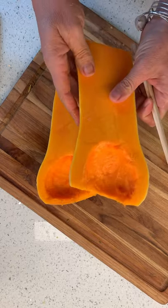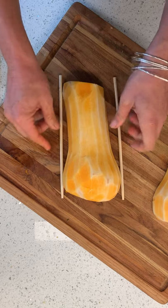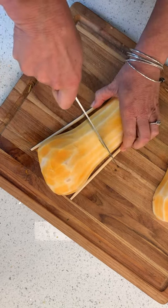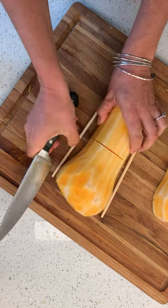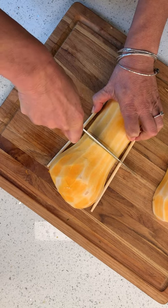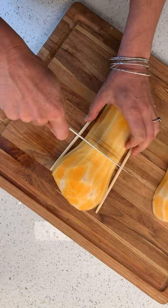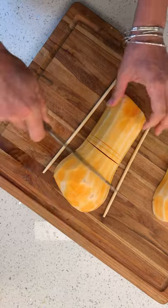Welcome back! We've got some peeled butternut squash — I scooped out the little guts and now we're gonna hasselback them. I've got my chopsticks on either side and I'm just gonna cut down until it hits the chopstick. I want to try to do them as thinly as I can without hurting myself — a lot easier said than done. We got a time lapse because this is gonna take forever.